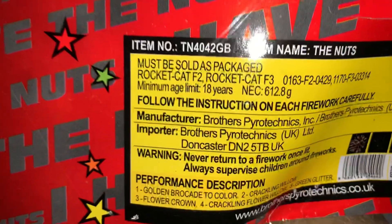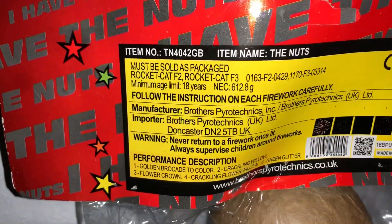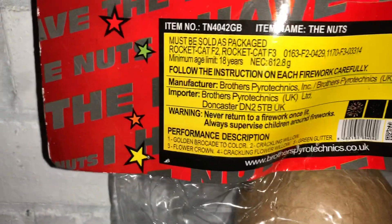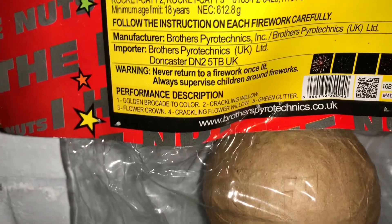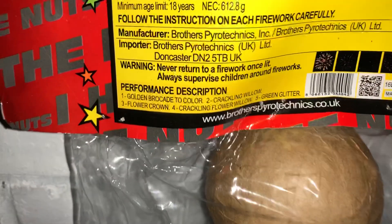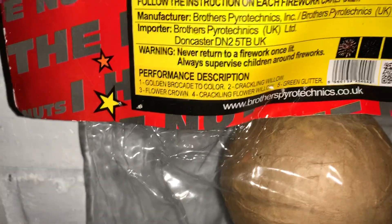We have 612.8 grams in the whole pack. This is a category F3 — a really nice amount of powder in here. And we get Brocade to colour, then you get Crackle and Willow Flower Crown, and Crackle and Flower Willow to green glitter.